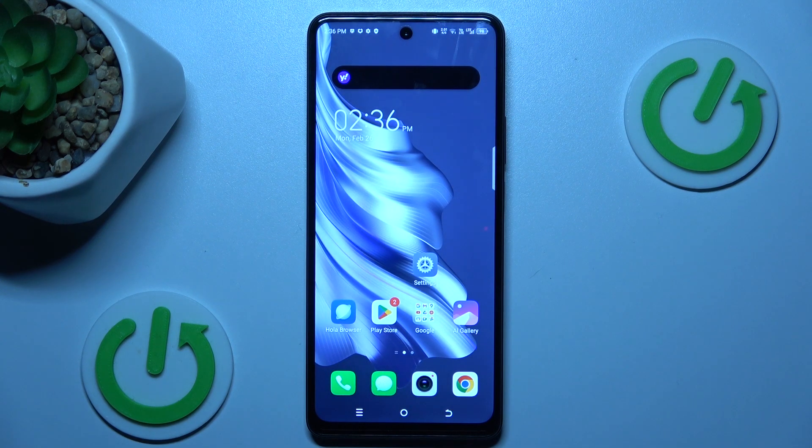Hi guys, welcome to HardWizard Info channel. Today I have Technos PAR20 Pro and I want to show you how to take long screenshots on this device.